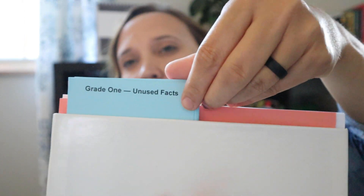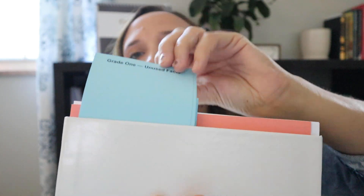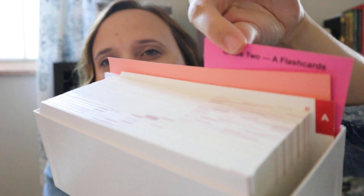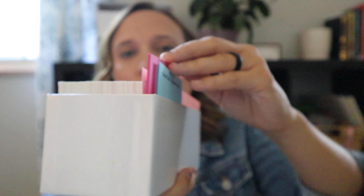What's neat about the addition and subtraction flashcards is the cards are much larger, and there are also these little dividers where you can actually use them to separate the cards by day — which is really cool. The grade two set also separates them by day as well. I really like the organizational aspect of that, so I can keep them separated by day and not be scrambling to pull them out during the lesson.